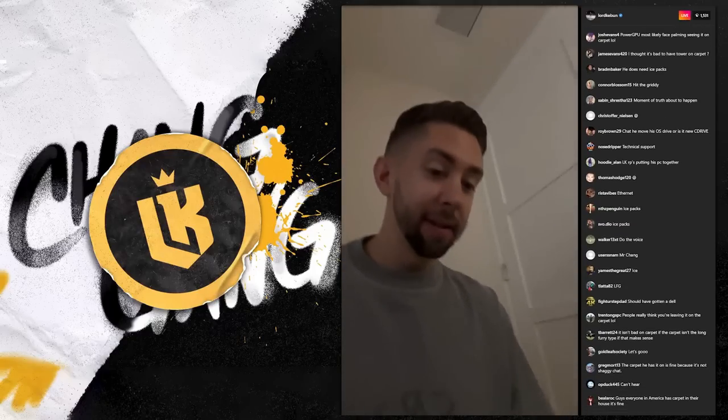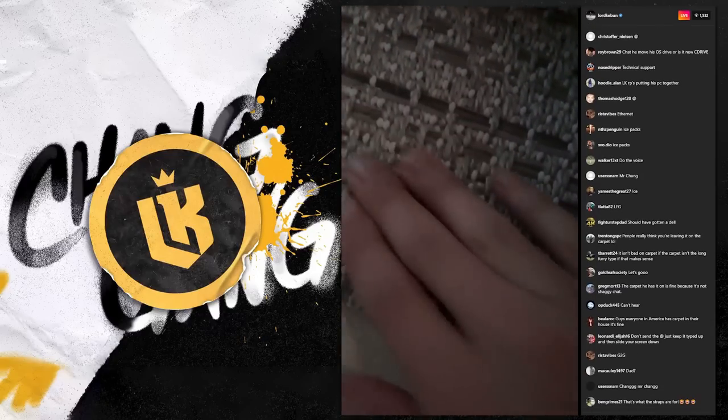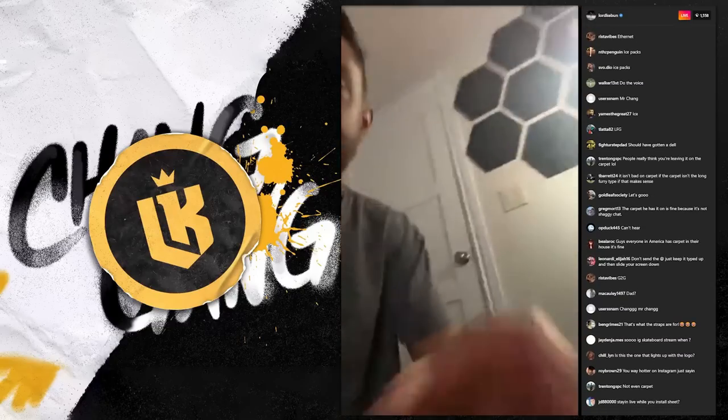My carpet is very clean, actually. No dust on that bad boy — and honestly it's a very uncomfortable carpet, it's one of those.